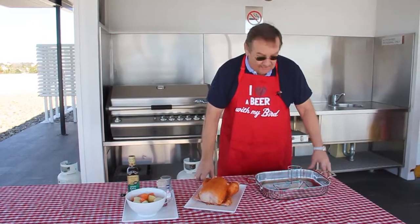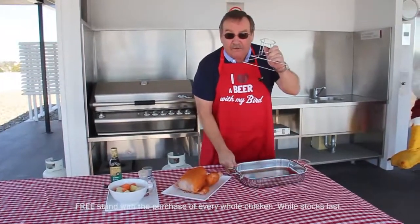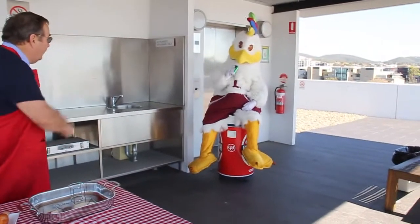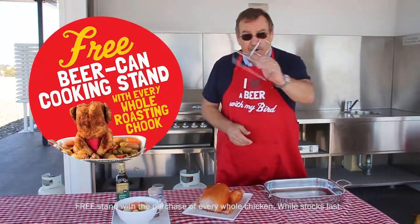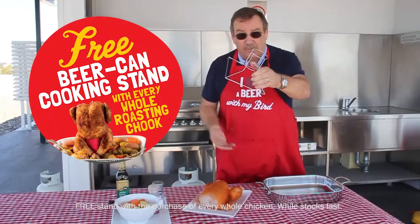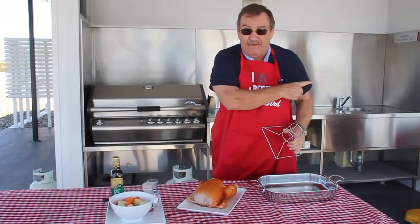Hi, we're here today to have a bit of fun with the Leonard's roast. We call it the beer can roast for Father's Day. And over to Lenny for help. What you need is a free beer can stand from Lennon's over the Father's Day period when you buy one of their large chooks, and you need a can of beer.